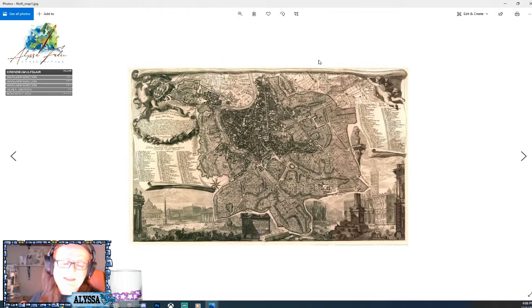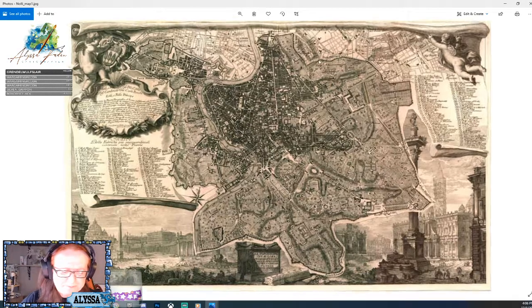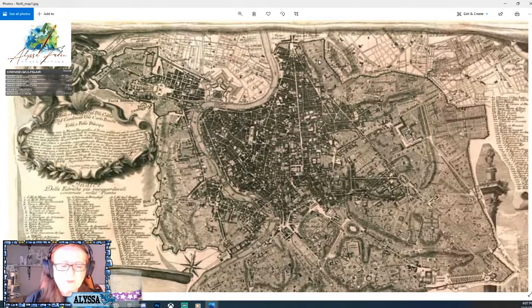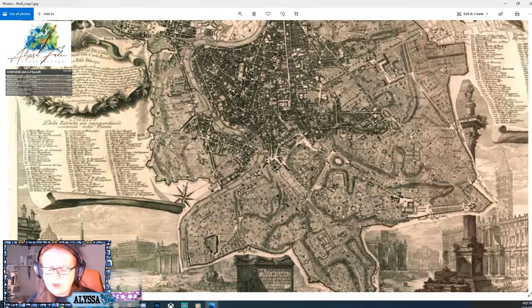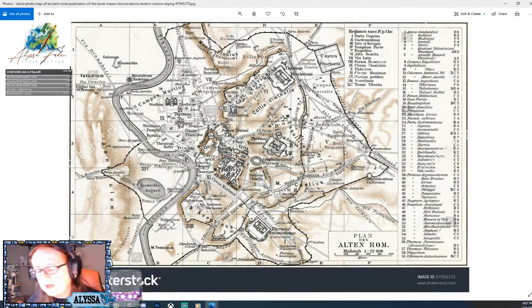This next map is a wonderful piece of art but notice the medieval influence — I think this is Rome around 1800 or 19th century, and you'll notice the star fort influence creeping in, so we can't really use it. Then there's this one from Shutterstock which I quite like — it gives us our wall shape, our river, and a sense of where the hills are specifically located and their general shape. I think I'll be drawing some influence from that one.